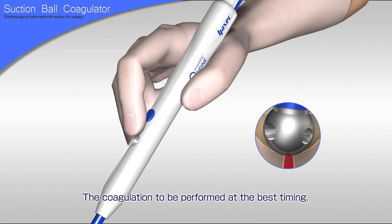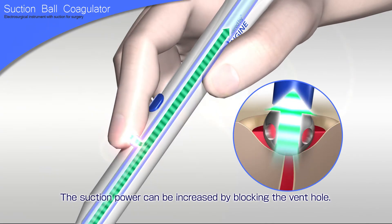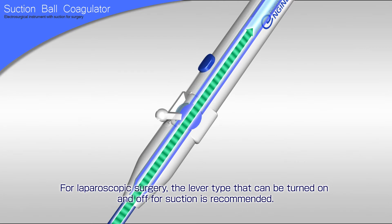The hand switch allows coagulation to be performed at the best timing. The suction power can be increased by blocking the vent hole. For laparoscopic surgery, the lever type that can be turned on and off for suction is recommended.